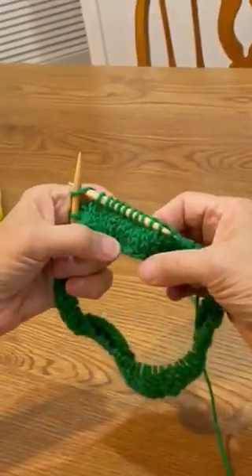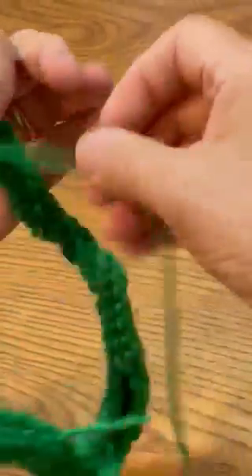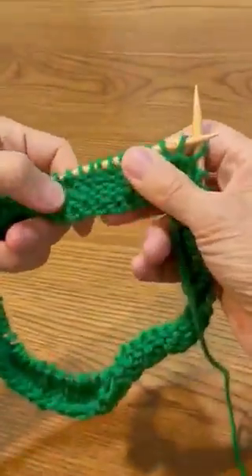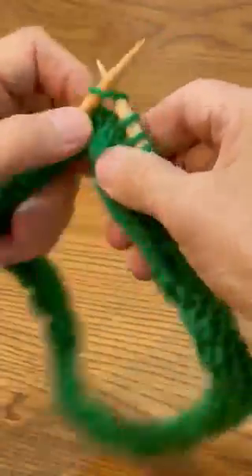When we start, we want to be on the knitting side. It looks like little v's. Now on the other side, it's lots of lumps. That's more of the purling side, but we don't want to be there. We want to be here.